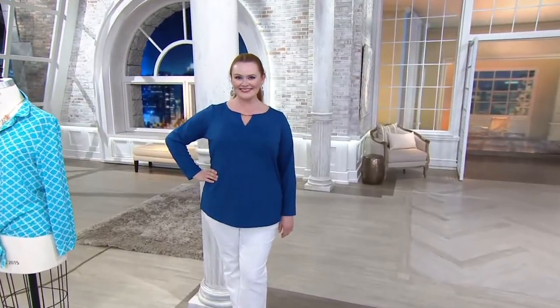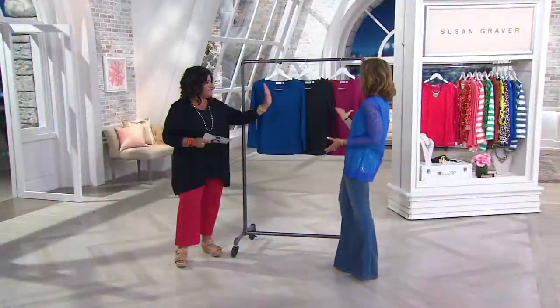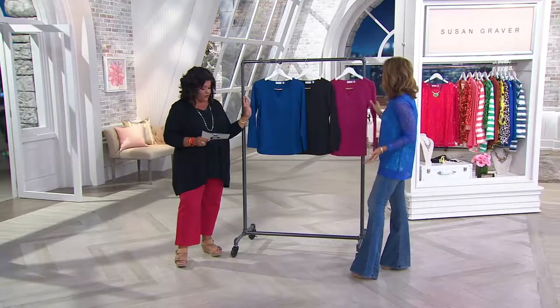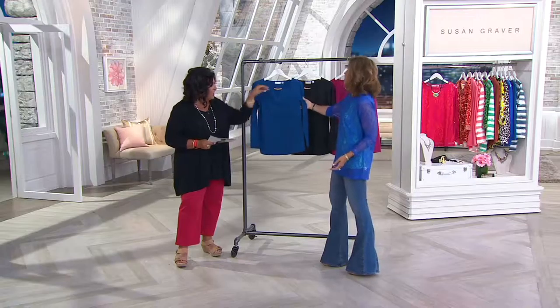Item 78863 — the Susan Graver butter knit top with the keyhole trim. This one is brand new today, it's so beautiful, and we have lots of colors for you. There are three colors, which keeps it simple and easy. This one is the Arctic Ocean — look how gorgeous that is, that's a beautiful shade of blue.